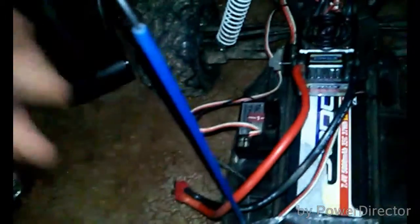First what we need to do is unplug this wire that goes to the ESC and this wire that goes into the servo, which I already did, and also unplug the antenna tube. Pick the wire out and there you go.